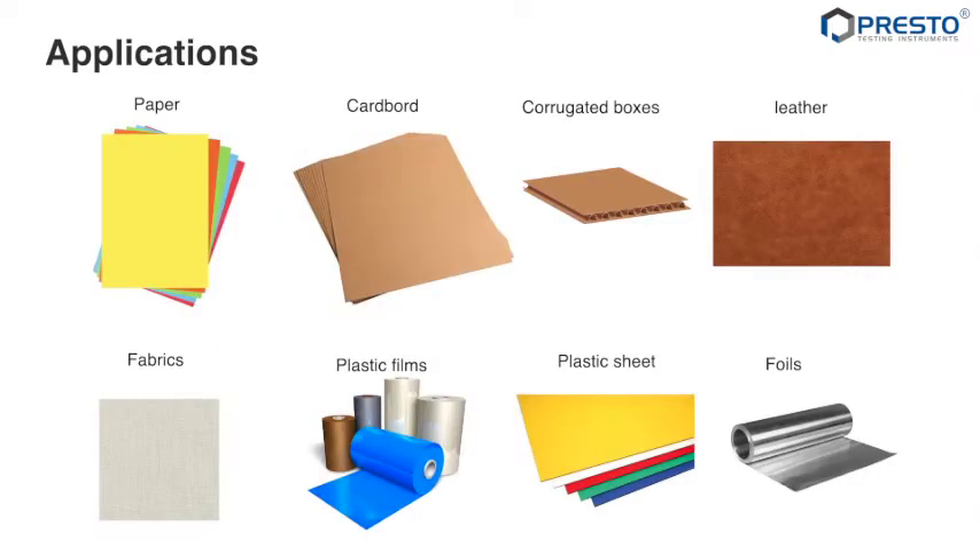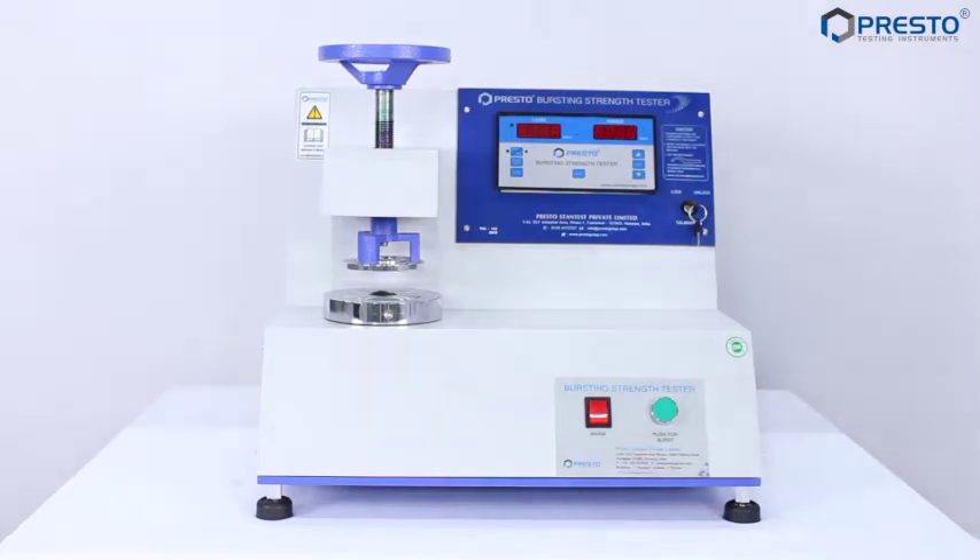It can be used for paper, cardboard, corrugated boxes, leather, fabrics, plastic films, plastic sheets, foils, etc. Now, steps to be followed for operating the machine.